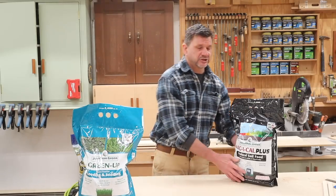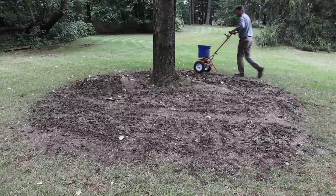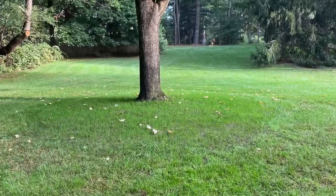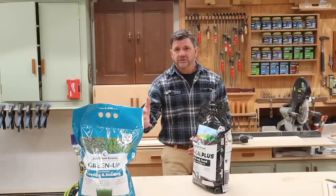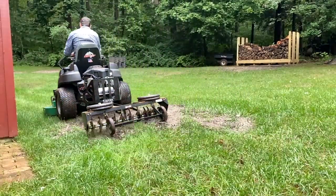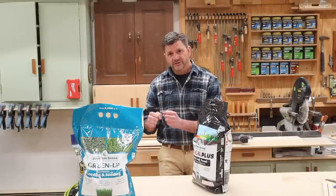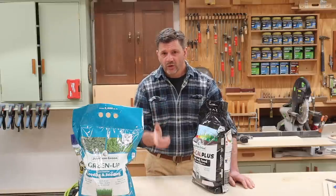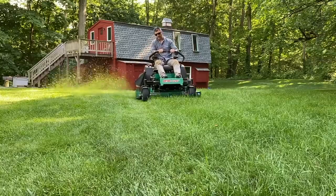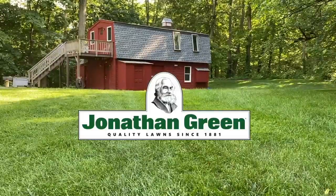Next I'll put down Jonathan Green Magical Plus, which adjusts the soil pH and also loosens hard compacted soil. After putting all the products down I'll run the slicer over the lawn to make sure I get good seed-to-soil contact. If you don't have a big lawn you can use a rake, but it is important to get that good seed-to-soil contact and then water it. This year seed your lawn and feed your soil with Jonathan Green. Click the link in the description to purchase or learn more.